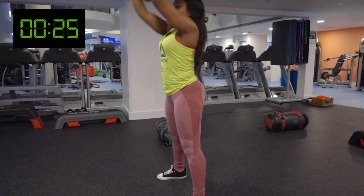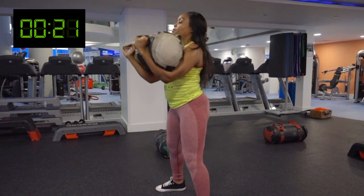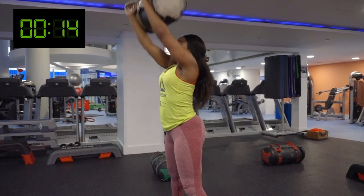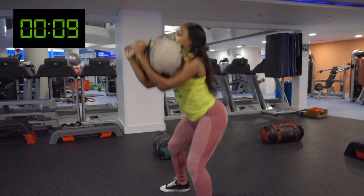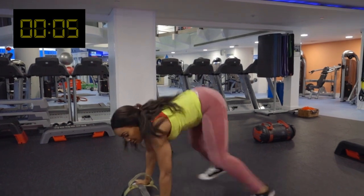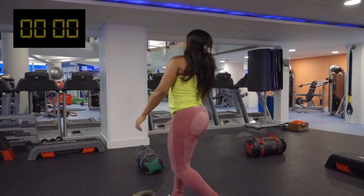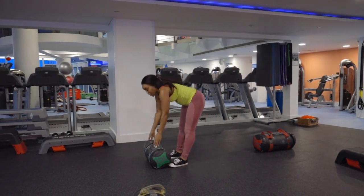Then we're going to go into a squat — push up, back down, squat, push up. 10 seconds rest again, and then we're going to move on into some plank push-ups.